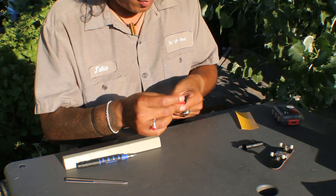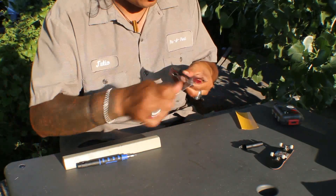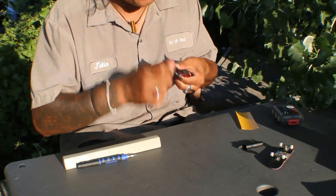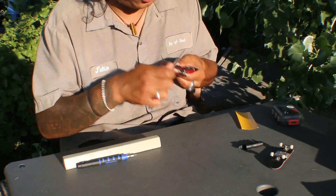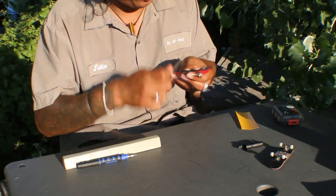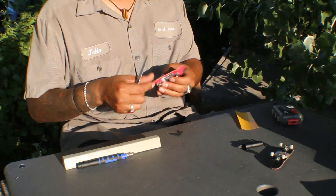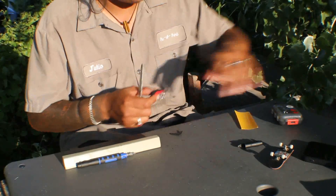Some people put the grip after everything is on the board, which is totally valid too. I'm just weird. I don't care if my bolts show or don't show, so I just try to keep it simple. I'm recording on my phone a little bit too — I'm gonna have another point of view.